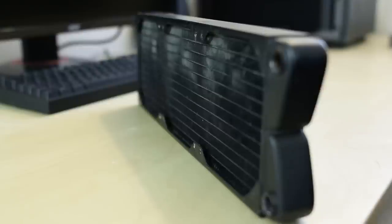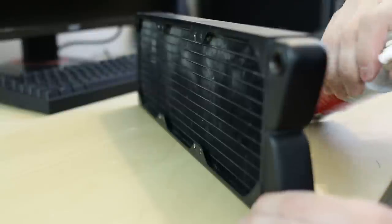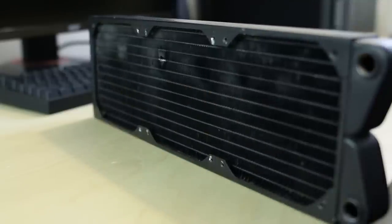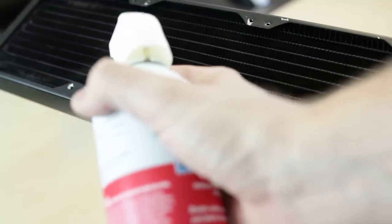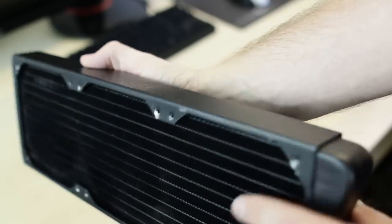Start off by taking your canned air and cleaning off as much of the dust from the fins as you possibly can. Some dust may get stuck to the fins and won't come off — you might have to resort to running your radiator under some water, but if you do that, make sure it's completely dry before moving on to any of the painting steps.